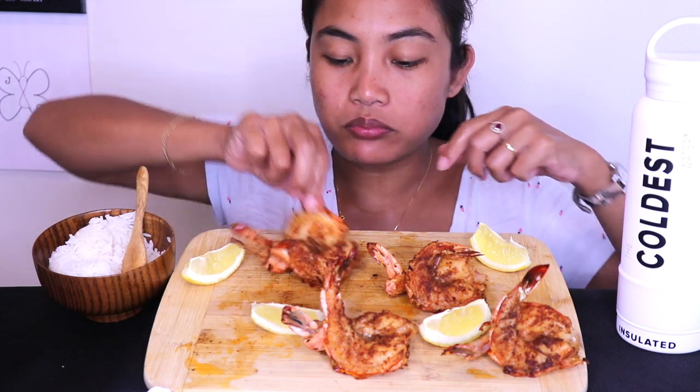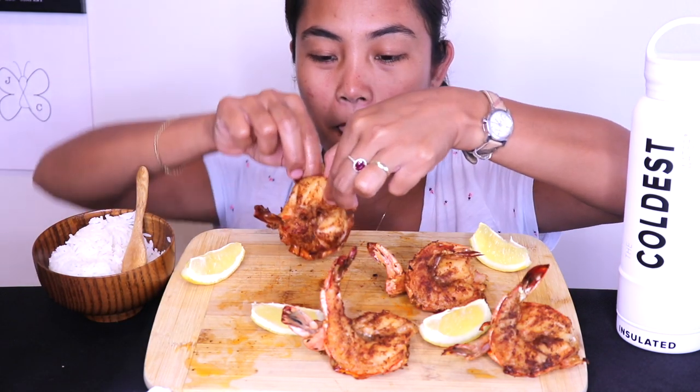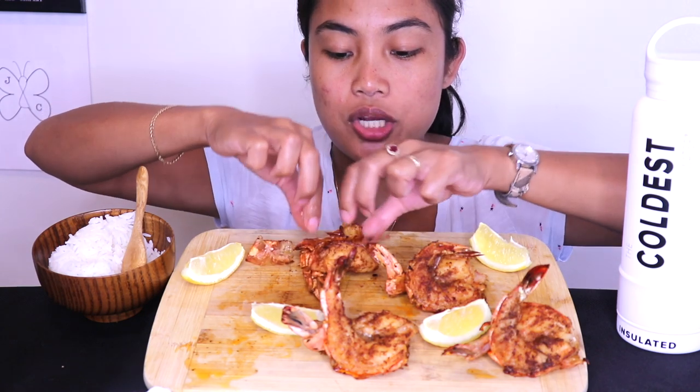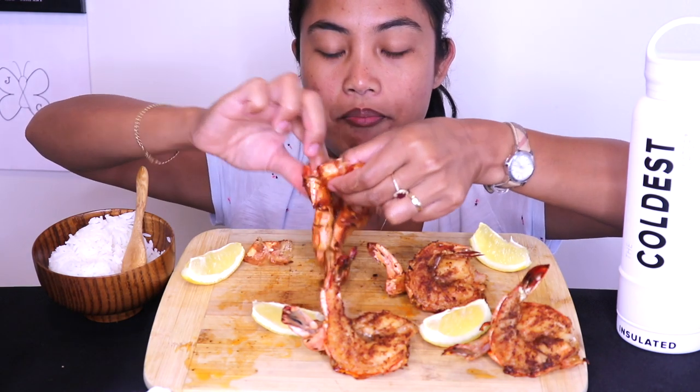This is so good, because when you overcook this, the shell will stick to the meat. But if you don't, they just come out like that.